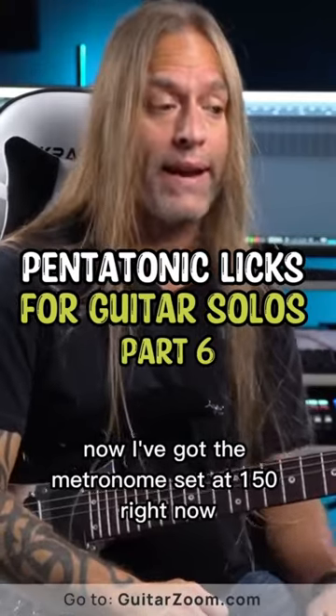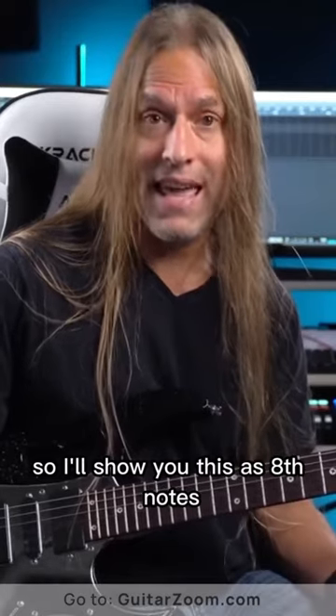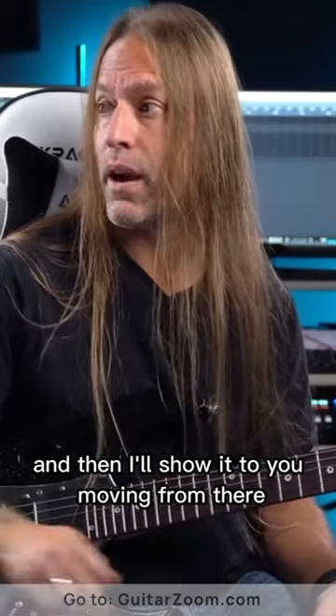I've got the metronome set at 150 right now, just because that feels pretty comfortable to me. I'll show you this as eighth notes, and then I'll show it to you moving from there.